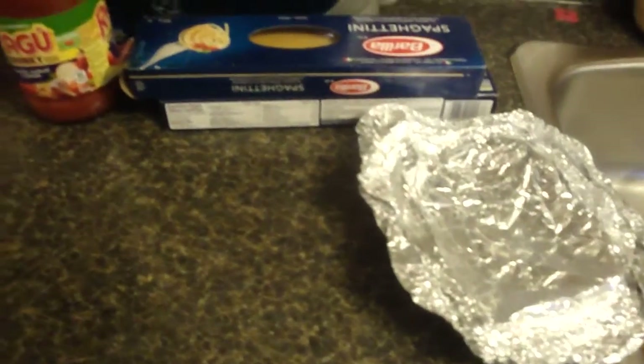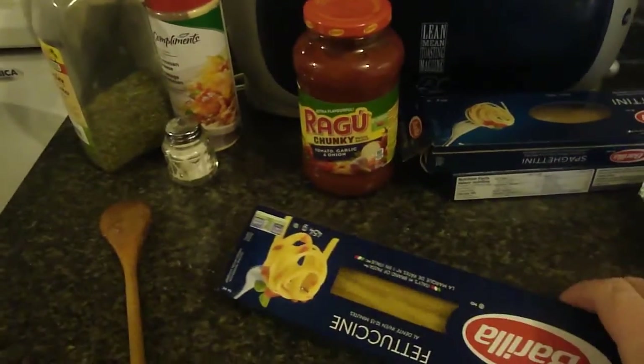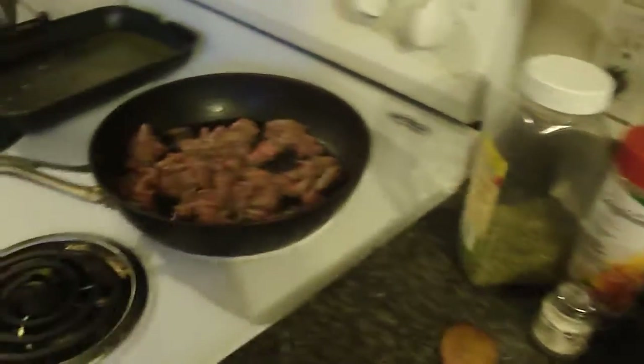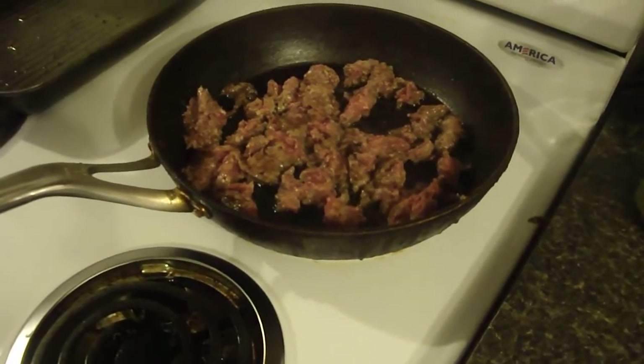This is a spaghetti day. I've got two. I've got one more cake for another day. I'm loaded up on the spaghetti. I've got one more can. I'll freeze the other half of the meat for burgers. This is a case for another lunch dinner.